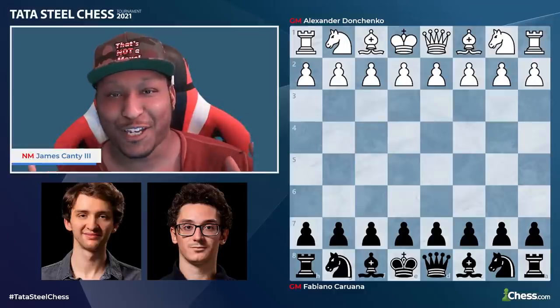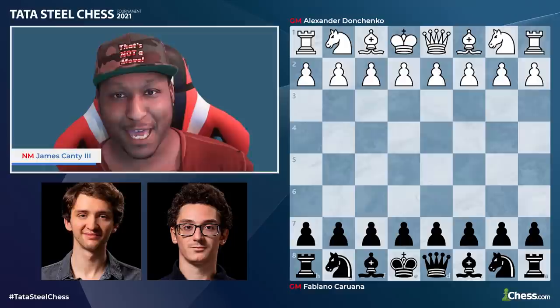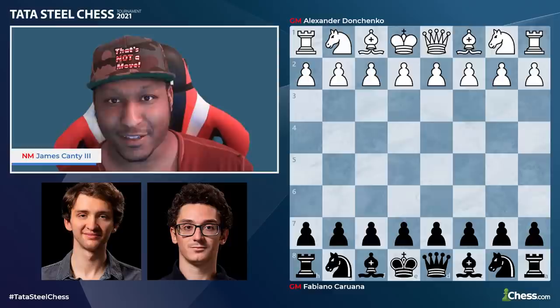What's going on chess friends? National Master James Canty III here with chess.com, and today we have game of the day with Tata Steel Chess 2021. With the white pieces we have Alexander Donchenko and with the black pieces we have Fabiano Caruana. Let's get right into it.